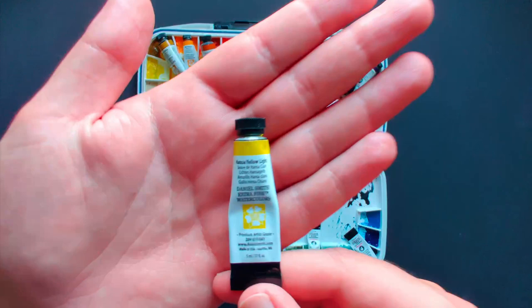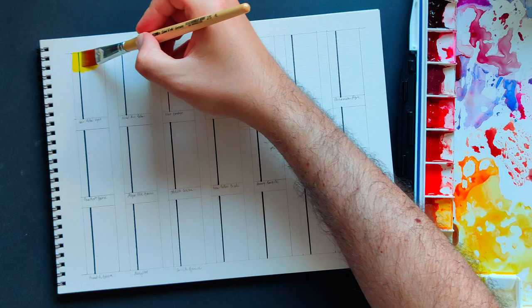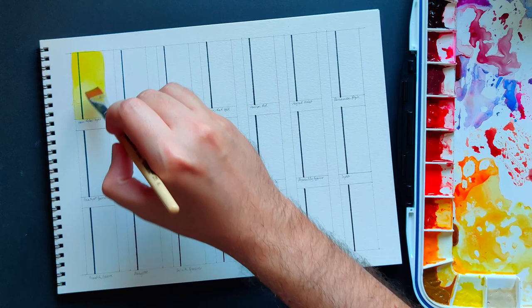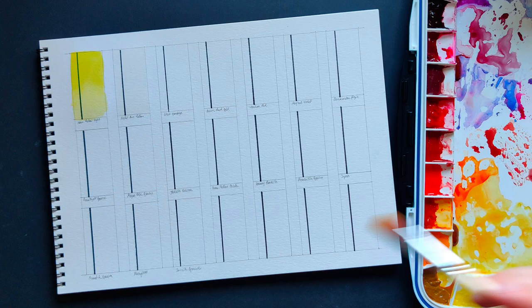Starting with the first color: Hansa Yellow Light. I have this pretty much just because it came in the essential set, but I've slowly realized it's not really my thing — there's something about the acidity of that color that makes me feel a little uncomfortable. As soon as I run out of it, I'm replacing it with Hansa Yellow Medium, which is so much more versatile for me.